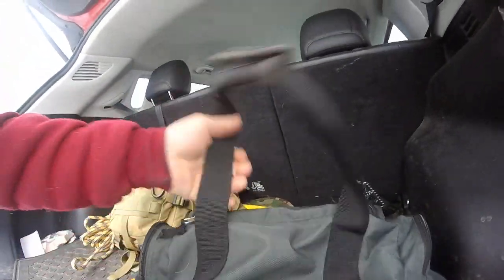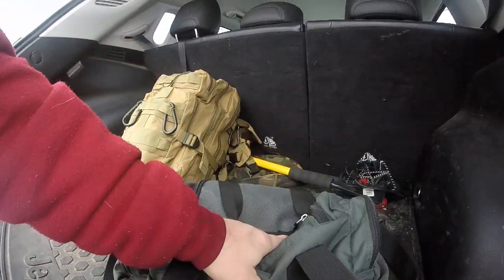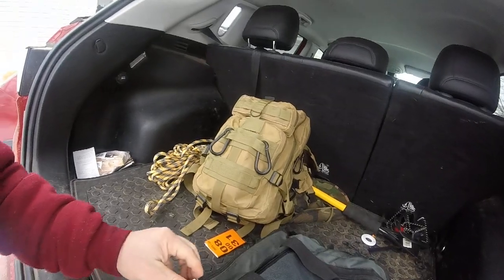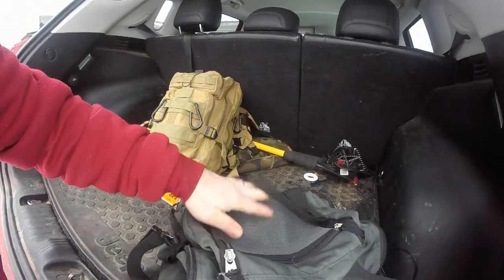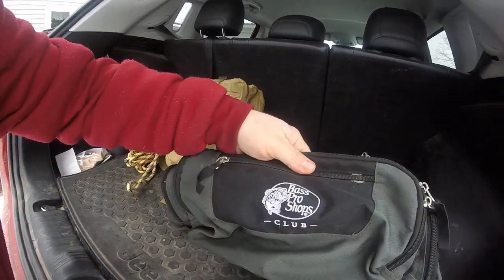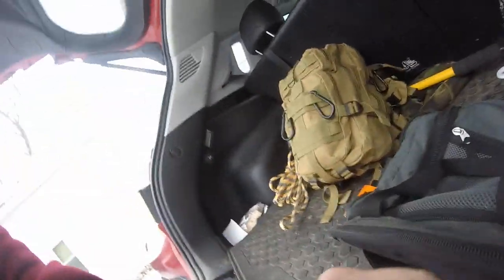An add-on bag will actually help get a little more room for some of the other stuff like clothing and food. This is actually a nice little bag — it has a lot of compartments, a main part, and three side pockets along with some extra storage on those pockets. Especially up front here, this does unzip for some small stuff — very small stuff.